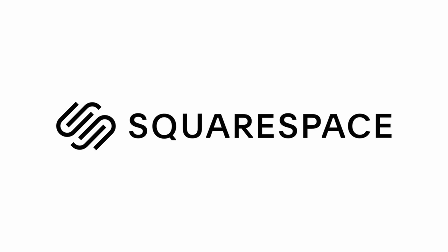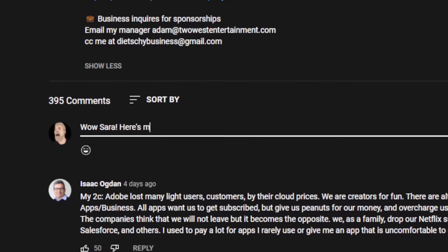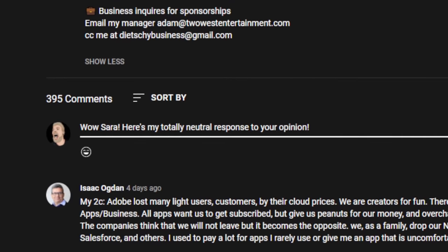Shout out to Squarespace for sponsoring this video. This is a computer with a tiny computer inside of it. And also this is the video where your girl tries Linux for the first time ever. Comments are gonna be super good, helpful, productive, and wonderful on this video.